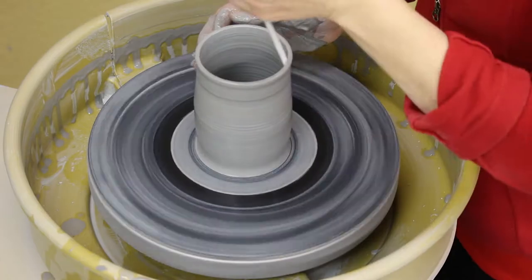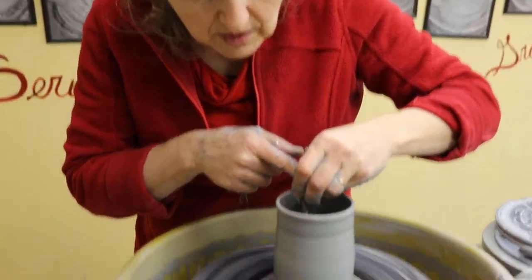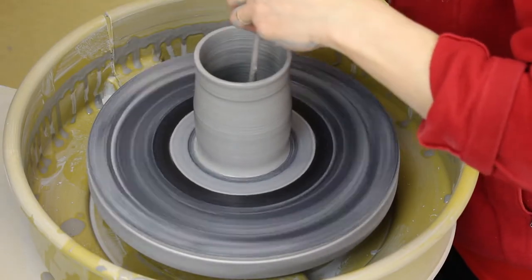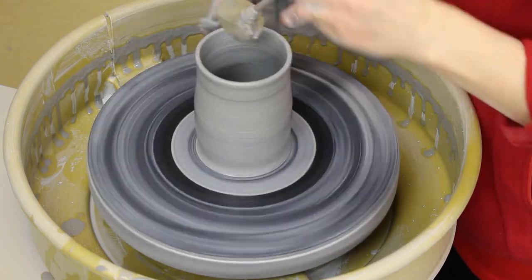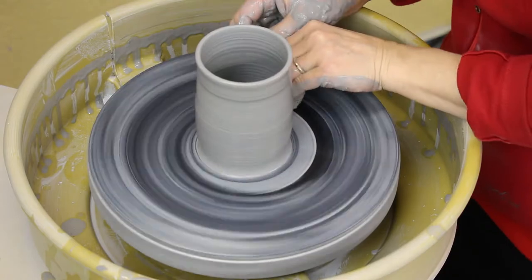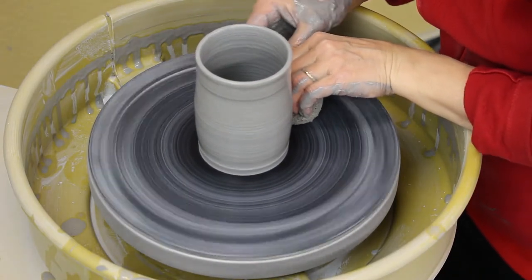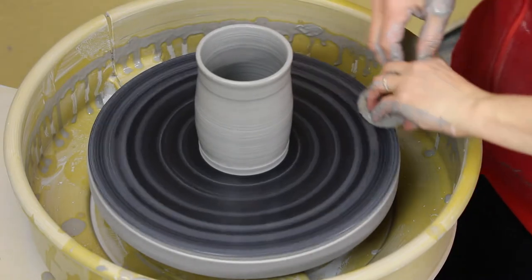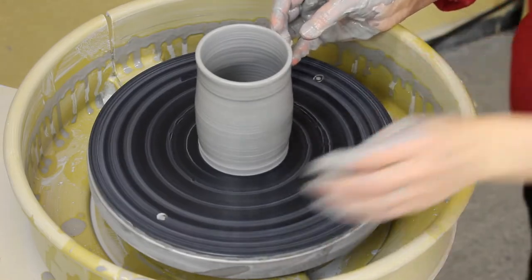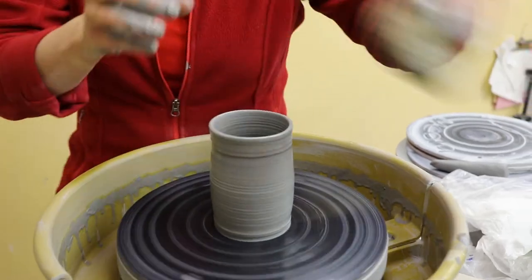I use my super extended slurry extractor — otherwise known as a sponge on a stick — to soak out any excess water. My right elbow is tucked in and my hands are connected so that I don't bump or move without intention in the wrong direction. There we go — that will work. That'll hold a lot of coffee. I see some water, so I'm going to get that off.